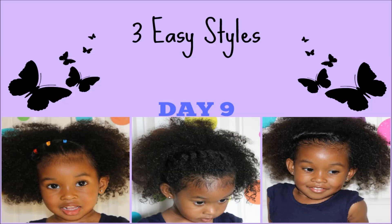Hey friends, today is day nine. Day nine is kind of a part two to day eight. I'm going to show you three other styles.